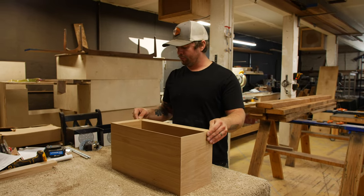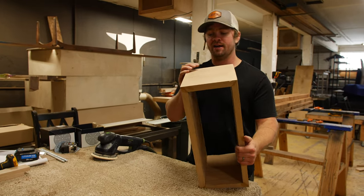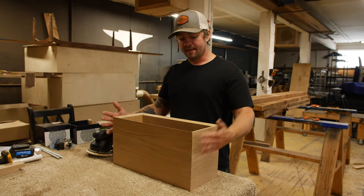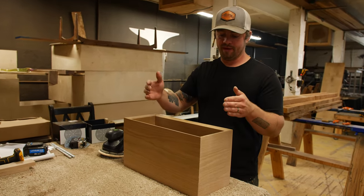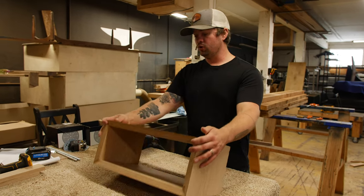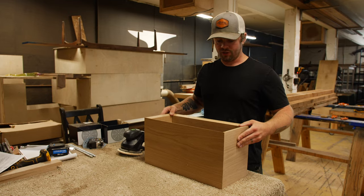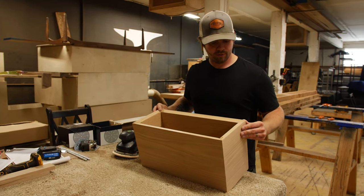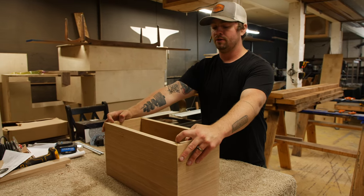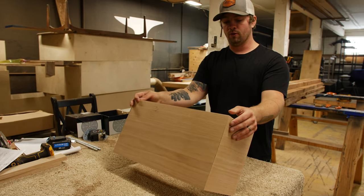Everything turned out looking pretty good now that we can see all of the corners. We have a little bit of filling to do — some of the miters have just a hair bit of gapping, but that's pretty standard for something this size. It is hard to get 45-degree miters to fit perfectly together along a longer line. We'll just do a little bit of putty back filling. With enough sanding and the finishing oil, it'll turn out pretty perfect. So we're going to jump over and make the French cleat, which will be mounted on the inside of the back of the nightstand. This will be the way that we mount the nightstand to the wall.